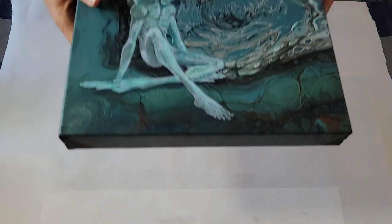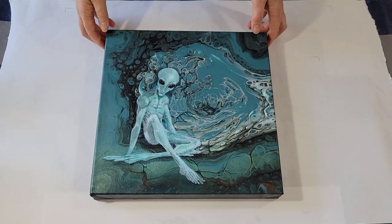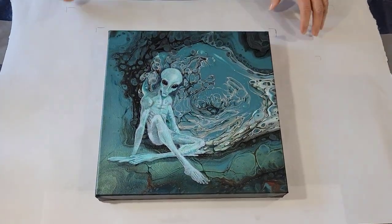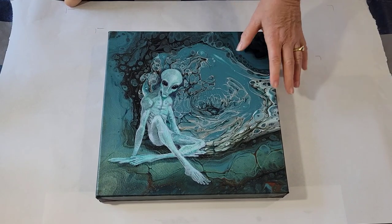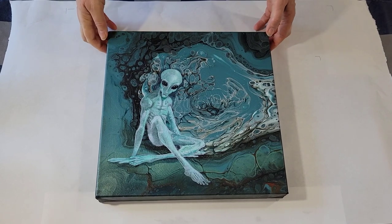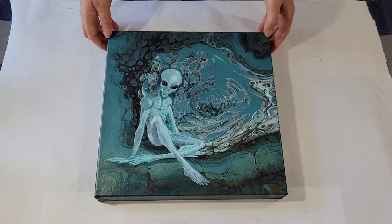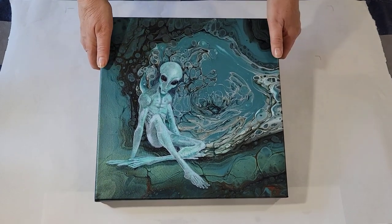And then that one inspired me to do this one. I'm calling this one — what did I title it? — I Need My Space. I didn't make a video on this, it was just some leftovers, and I thought it was interesting enough to keep it for something. And then after I did the UFO, I decided I'll do a companion piece and paint this guy, and so there he is.